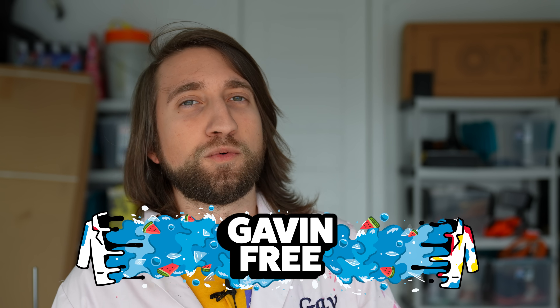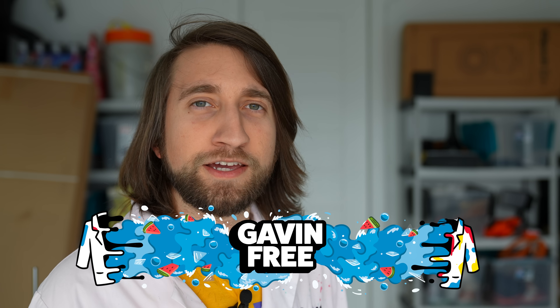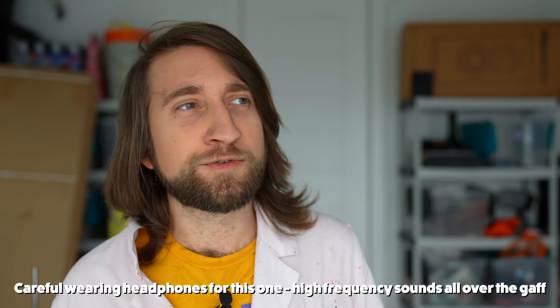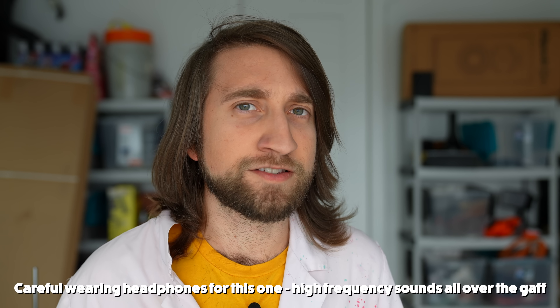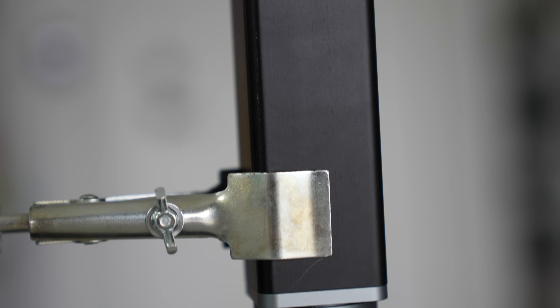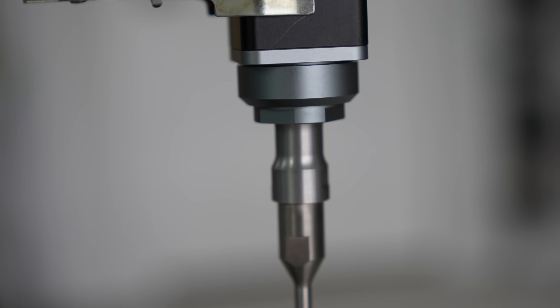Hello the internet, I'm Gav. Welcome to the Slow Mo Guys. A lot of the videos I try and make are around familiar subjects, something you may have seen a few times or even used, but then you get to see it in slow-mo. This video is nothing like that — it's about a very specific piece of lab equipment called an ultrasonic homogenizer, or sonicator as it's sometimes known.